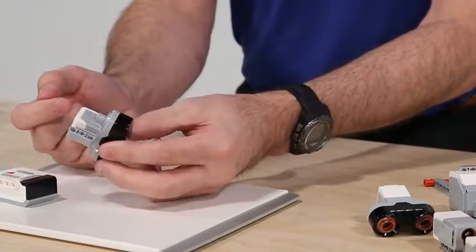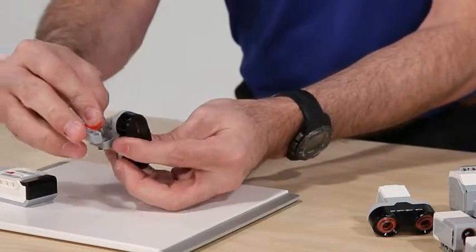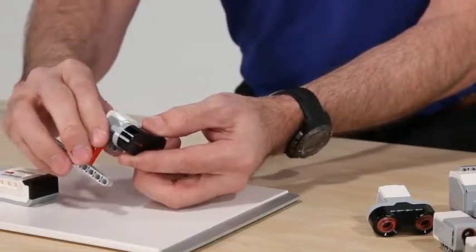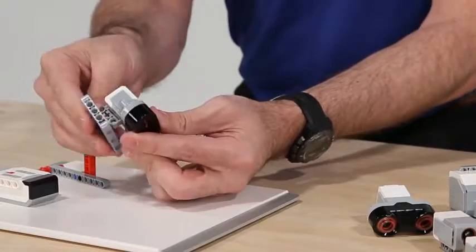We've got a similar connection point to the cross hole in the bottom that we can use with all the EV3 sensors, but we also have some additional connection points. We can build around the frame,